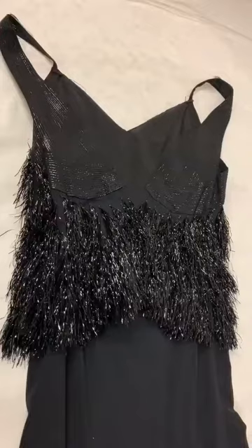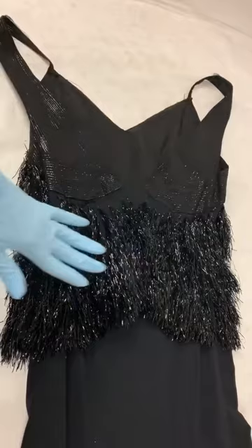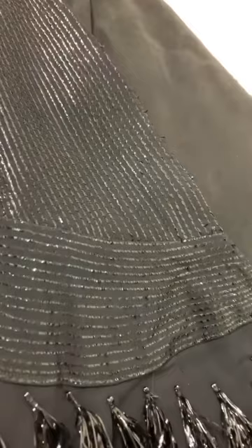Here's the reverse of the bodice. The cellophane strips continue along the back, and cellophane strips have also been used as an embroidery treatment. You can see they've been couched using a zig-zag stitch.